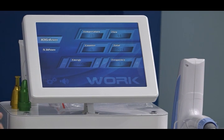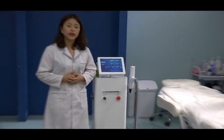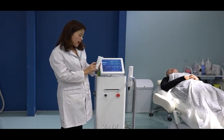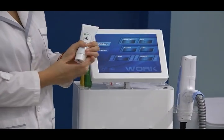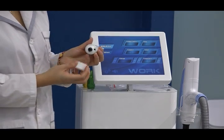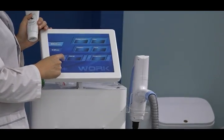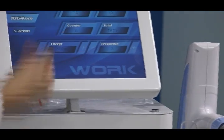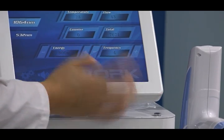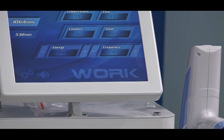Today we will do carbon peeling skin rejuvenation for the client. For carbon peeling, we need to use the carbon gel. We normally suggest using energy of 800 mJ, 2 volts, and a frequency of 4 to 6 Hz. Normally we use 6 Hz frequency.